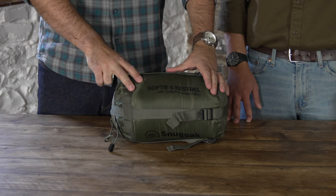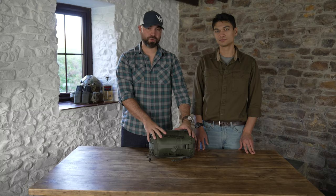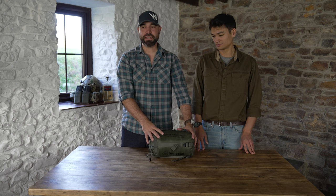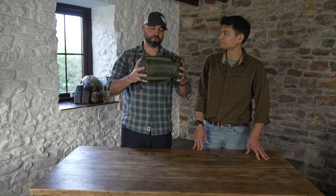This is the Snugpak Softee 6 Kestrel sleeping bag. It's a 1.2 kilogram sleeping bag, takes you down to a comfort level of zero — freezing point — and then an extreme level of minus five. As you can see, really good packable size.